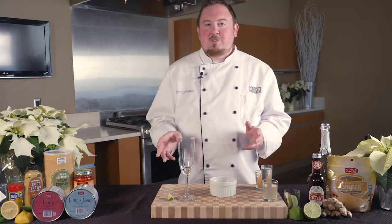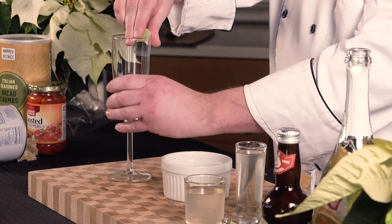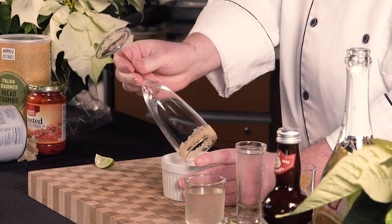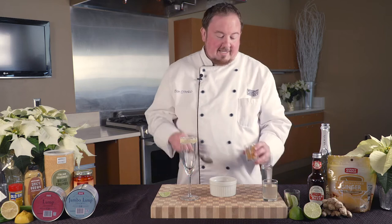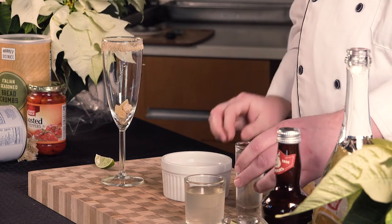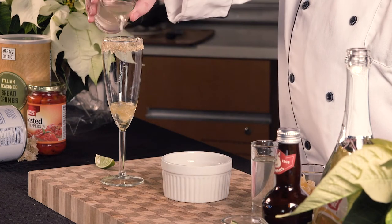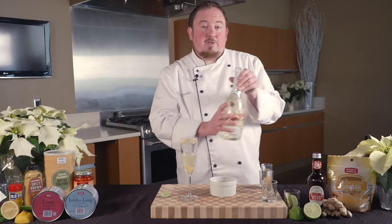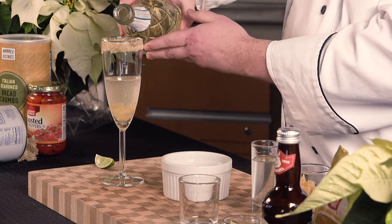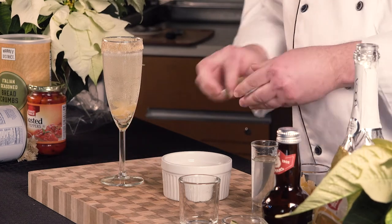For the ginger lime champagne spritzer, we're going to start by using a champagne flute and rimming the glass with a lime wedge, then dip that into some raw cane sugar. To that, we're going to add in a couple pieces of chopped candied ginger, about a tablespoon of simple syrup, a shot of ginger beer, and finally top it off with your favorite champagne, sparkling white wine, prosecco, or sparkling grape juice if you want to make it kid friendly. Garnish with that lime wedge.